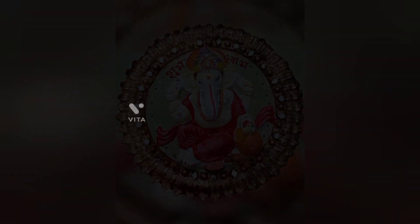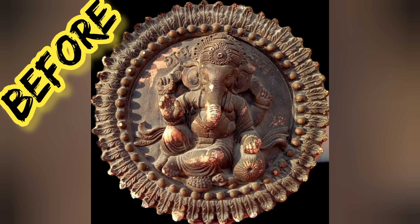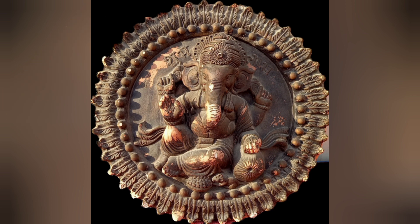I am going to reveal the before look — and here is the final look.